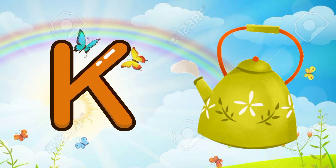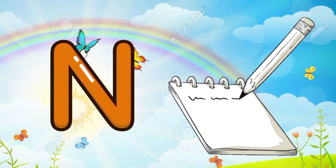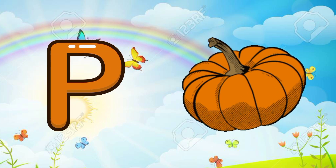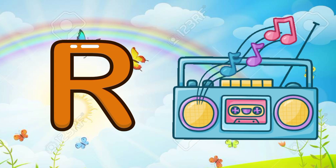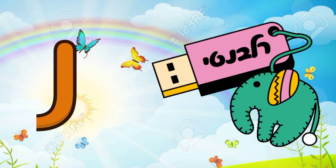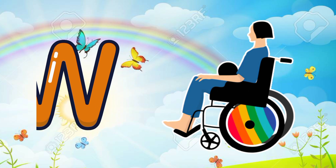K for cattle, L for lipstick, M for macaroni, N for notebooks, O for one, P for pumpkin, Q for quilt, R for radio, S for shoes, T for turtle, U for USB, V for horse, W for wheelchairs.